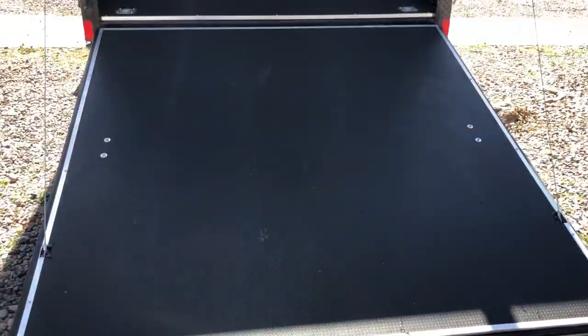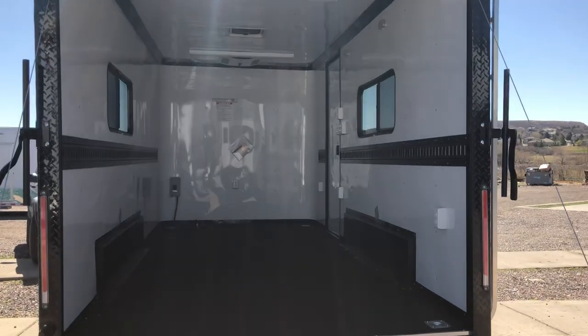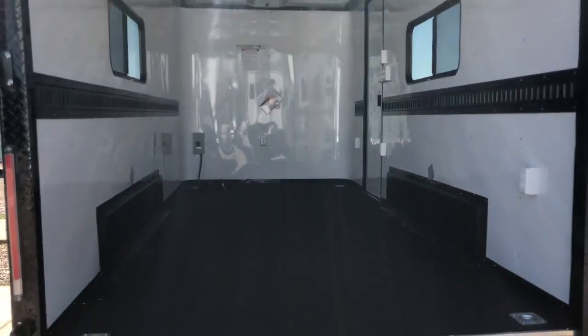And here's your ramp — give you guys a good shot of that. This trailer is going to be great if you guys have UTVs, four-wheelers, dirt bikes, or you just want a really cool trailer.